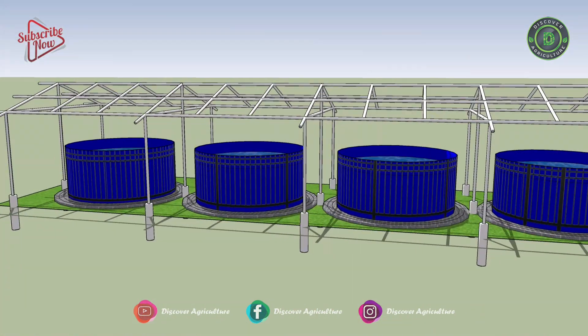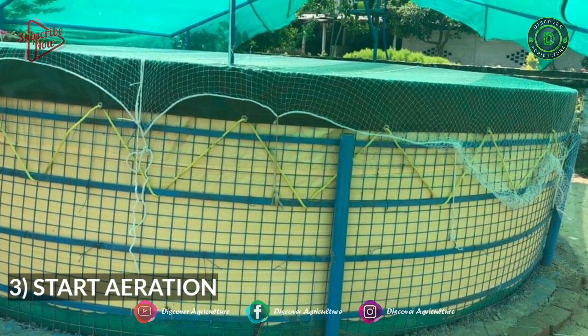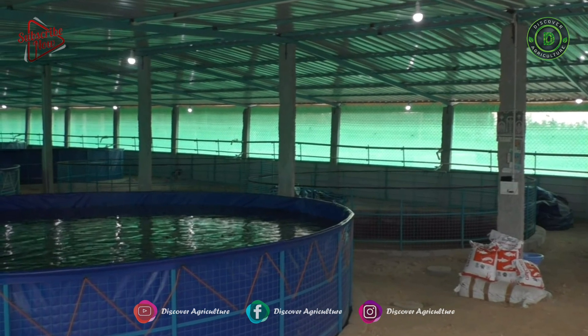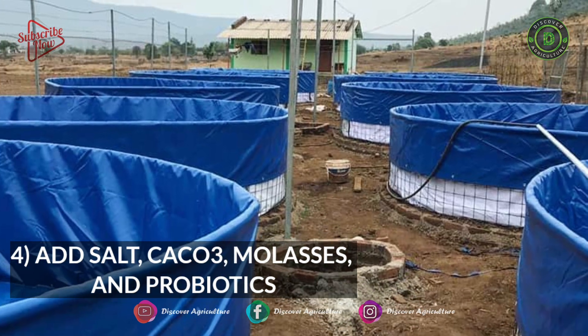Step two: fill the tank with water to 50% of the tank capacity. This helps by destroying suitable conditions for bacterial growth. Step three: start aeration. Aeration is very essential for high-density intensive fish farming, as this process helps increase dissolved oxygen content in the water.